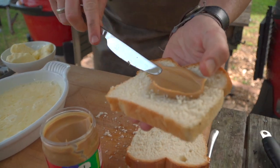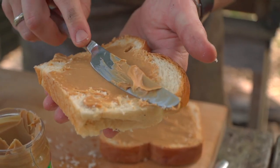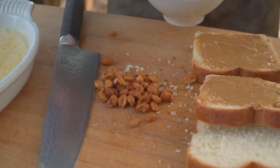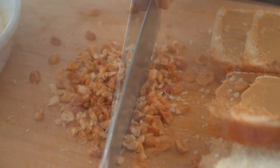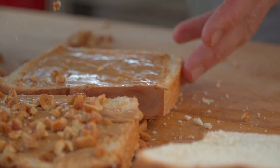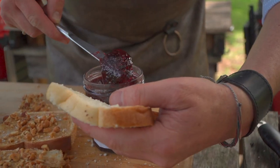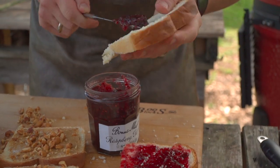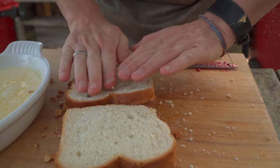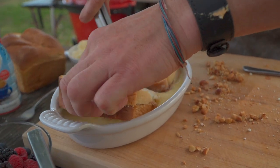Let's make our peanut butter and jellies, then put them in the mixture. Go hard on the peanut butter. I like the best of both worlds — creamy peanut butter, then I find some honey roasted peanuts and run a knife through them. Save some for garnish too. For the raspberry preserves — use whatever jelly you're into — don't be shy. Then straight into our custard mixture. Since this is fresh bread it drinks it up quickly; if it were two-day-old bread we'd leave it in there longer.